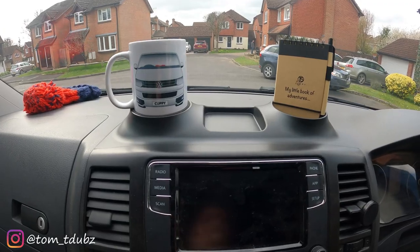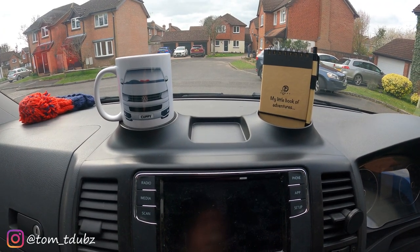Massive shout out to you guys at T5 Cuppy. You can check out their Instagram and Facebook page, and type T5 Cuppy in Google to find their website. This is Tom, this is T-Dubs. Thanks very much for watching. This is the T5 Cuppy install — super, super easy mod. I'll see you guys soon.